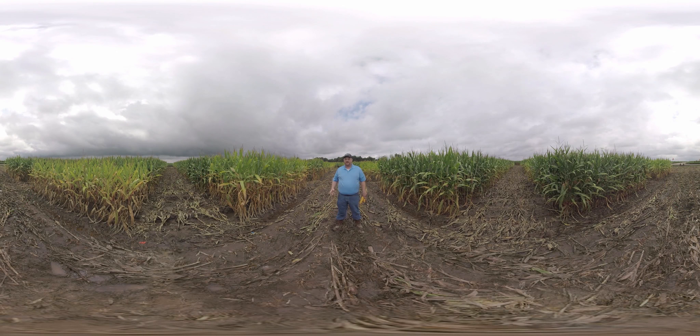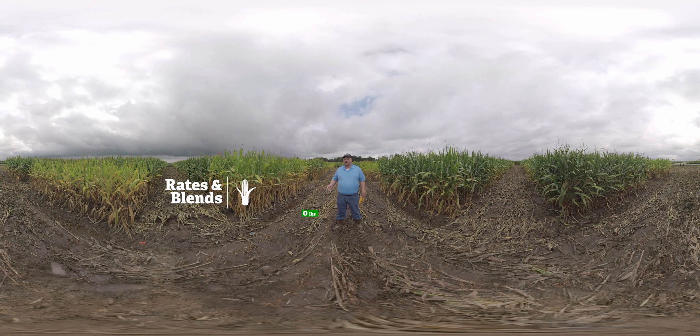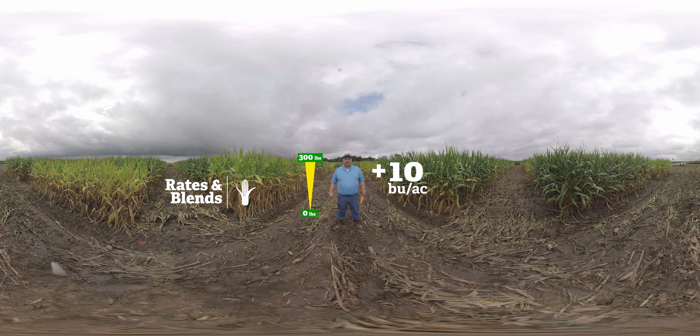In this location we're evaluating ESN in two different trials. The field on my right is an ESN trial looking at different rates and blends — 50%, 75%, and 100% ESN — comparing that to straight urea, at rates ranging from zero pounds of nitrogen, visible in the check plot here in front of me, all the way up to 300 total pounds. Typically we see about a 10-bushel yield increase from ESN because it protects that nitrogen, allowing it to be available later in the growing season when the crop actually needs it.